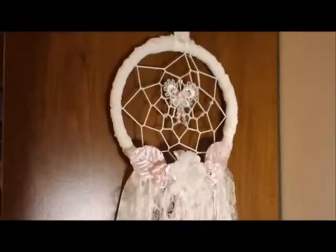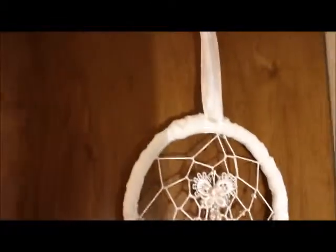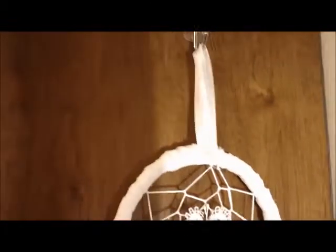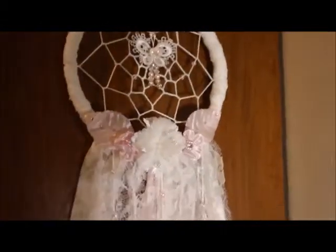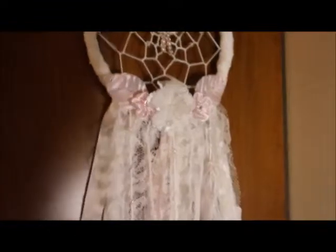I really hope she likes this. For the top I just glued a strip of seam binding for a hanger. That's my dream catcher — I'm super happy with how it turned out. I was actually surprised because my husband said he loved it, and that's rare for him because he's not into girly crafts. I hope she likes it and I'll probably be back with another one.